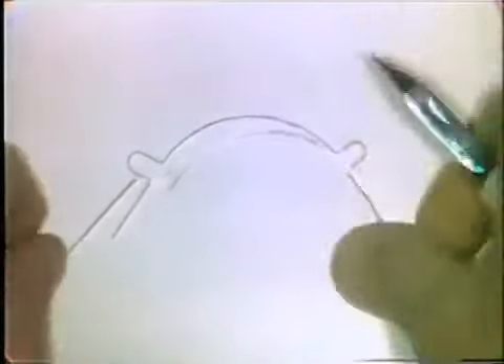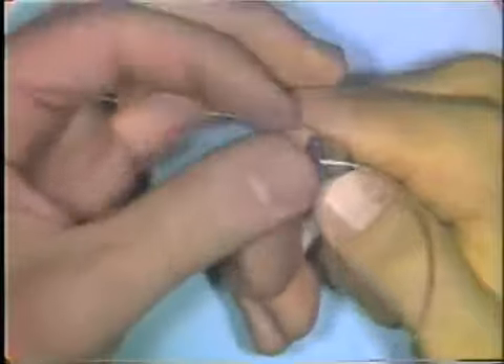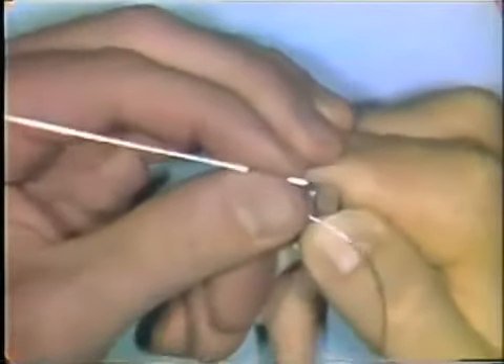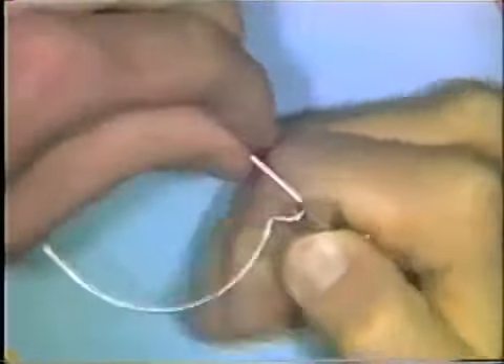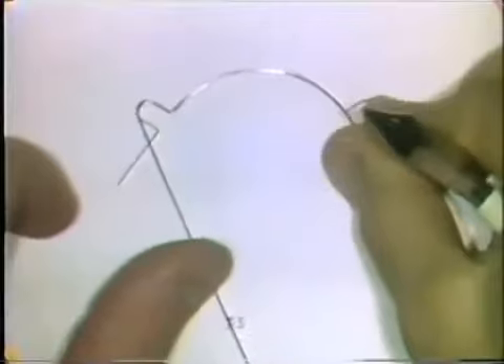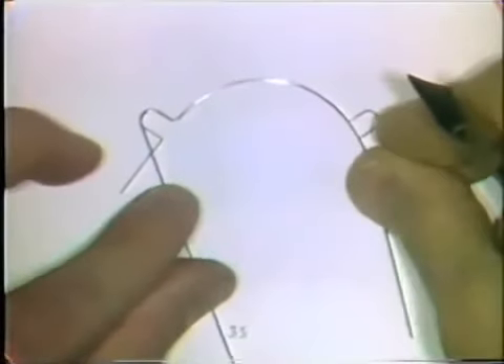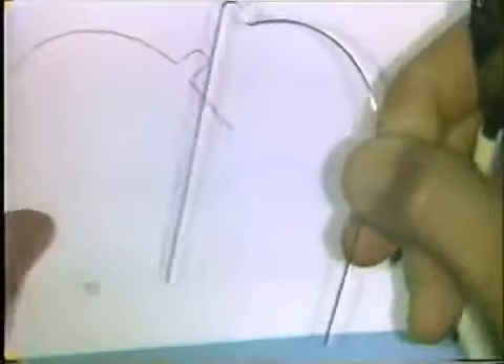This will orient you and let you know what you have to do. By pushing that wire over the round beak, you can form that loop. Check the loop on the pattern again to make sure you're moving along properly, and if you're satisfied with the curvature, continue and complete the formation of that loop.